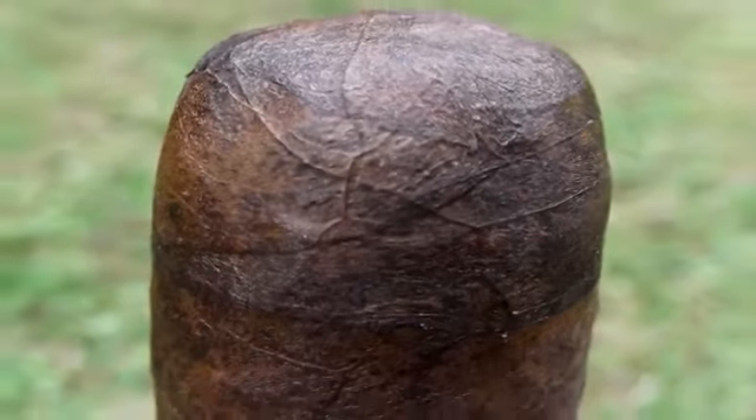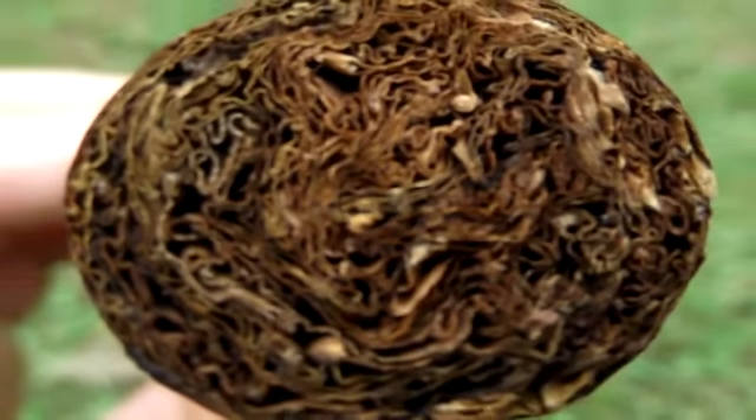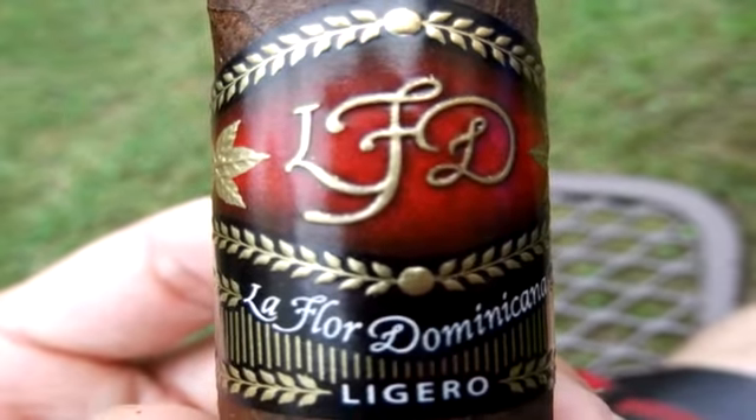It's very dark brown, some areas a little browner than others. It's pretty firm, but at the same time a little bit spongy. Some spots are harder than others — it's got kind of a bumpy, lumpy feel to it. It looks to be a double cap, though it's kind of hard to tell on this one. There are so many lines and stuff, it's not a normal look.